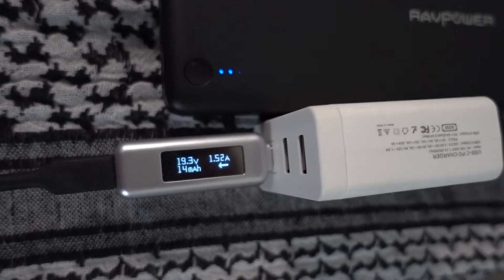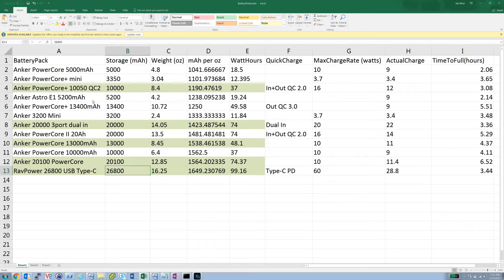Here's a spreadsheet I put together of battery packs I've been looking at for long-distance hiking. The green ones are ones I own and personally weighed. I calculated milliamp-hours per ounce to determine which battery packs give the most storage per weight. Small packs get the worst number because they all require similar circuitry — the charge controllers — but bigger ones just add more battery cells without much extra overhead, giving a higher milliamp-hours per ounce.